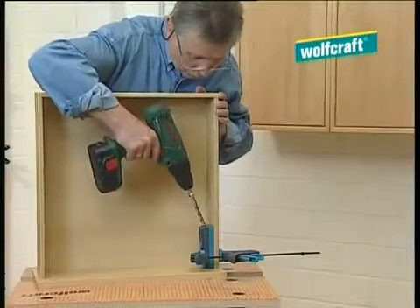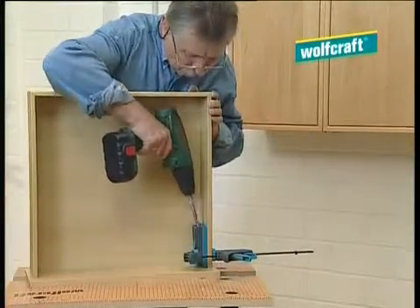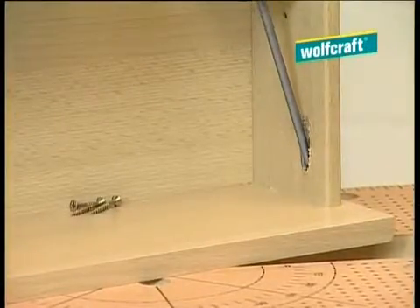For fixing the torn off chest paneling, you need just two minutes. Simply drill, pop the screws in, done.